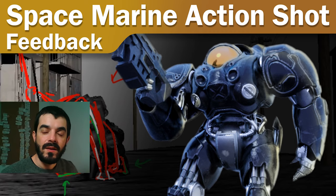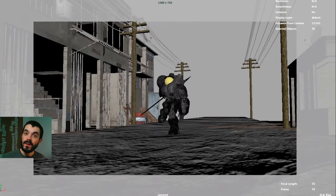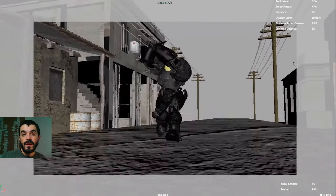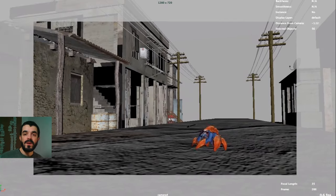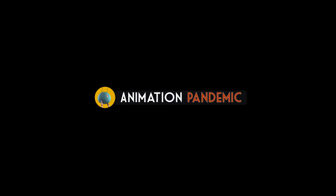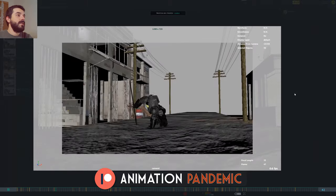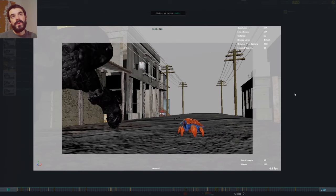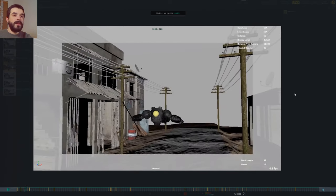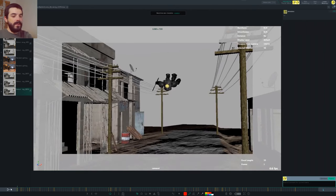Hi, Amedeo Beretta here. In this video I'm going to give feedback to a Space Marine action shot from a student of mine. I'm going to start with what stands out the most at the beginning, then give suggestions about approaching such a long shot, and finally wrap up with some general suggestions. This is a re-recording because the original feedback video was corrupted, so I'm re-recording it for the student. This time around I will just visualize poses as I go. First of all, let's play through this thing again.